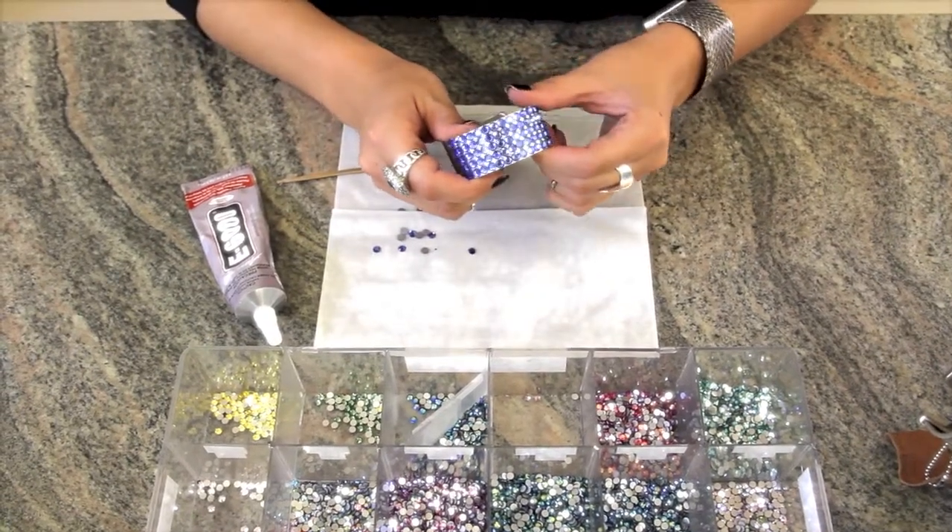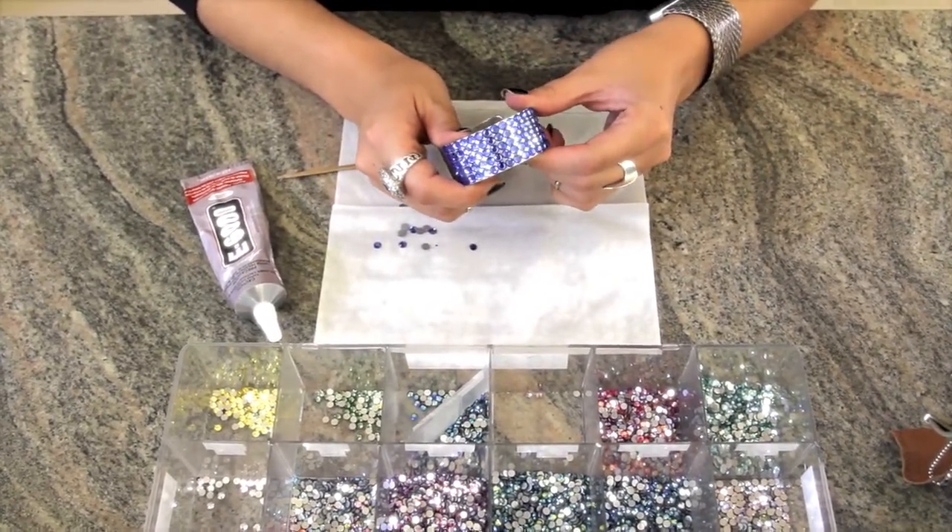Repeat the process until you've completed your cuff like so. Now that's what I call an arm party.